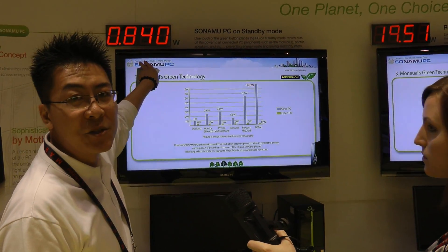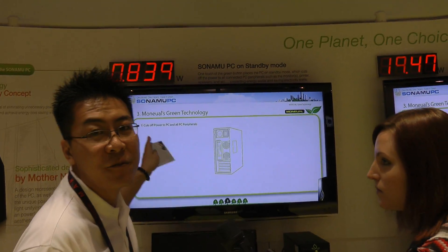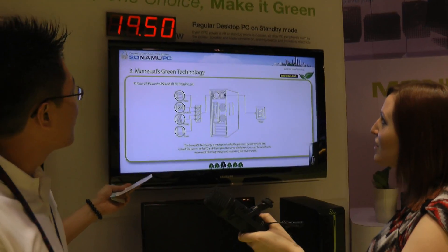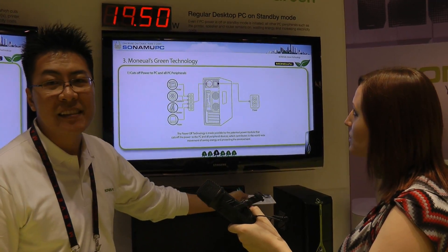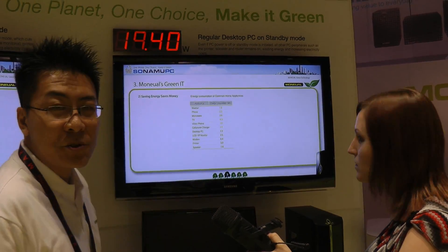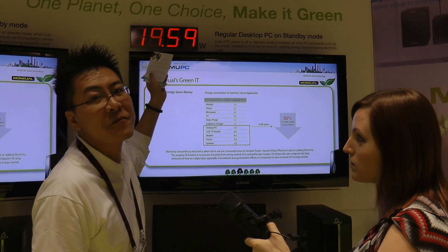The power it's using right now is less than 1 watt at 0.84 — that's like no carbon footprint. On the right-hand side, you have a regular PC with a monitor, speakers, and printer still drawing power when they're on standby, and it's using almost 20 watts at 19.5 watts.